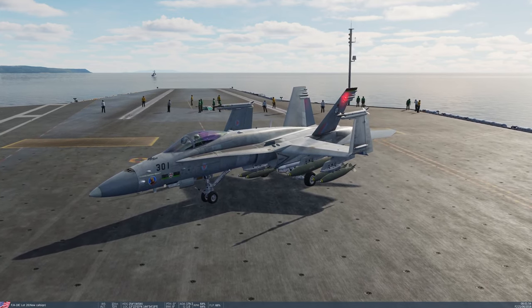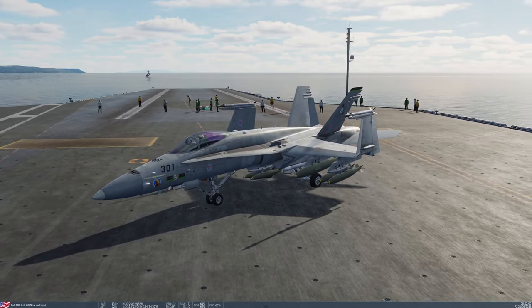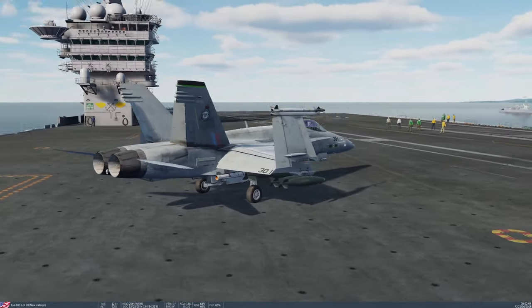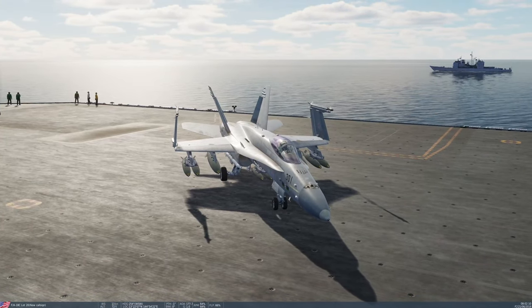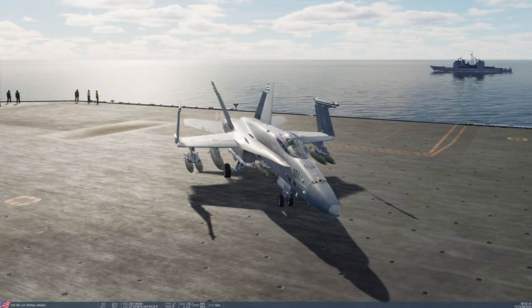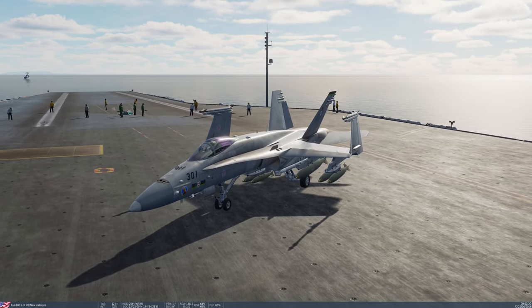Today we're going to take a look at the unguided low drag and high drag bombs. I actually only have the low drag ones loaded on the aircraft, but the high drag method of operation is the same. On the aircraft right now I have all three types of standard unguided low drag bomb: Mark 82s, Mark 83s, and Mark 84s.